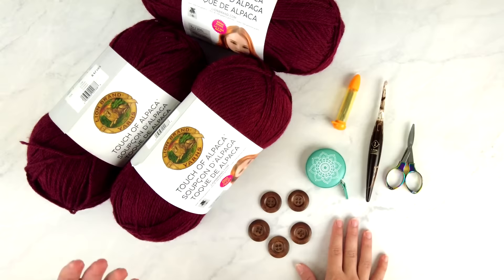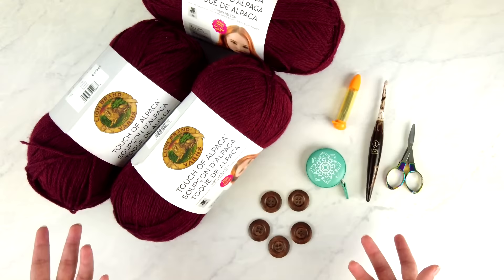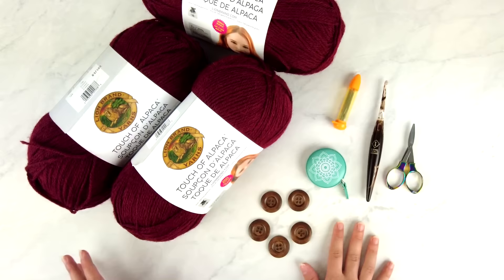Once you know which size you're making, you can get your supplies ready because different sizes of the pattern will call for different amounts of yarn, different numbers of buttons, etc.